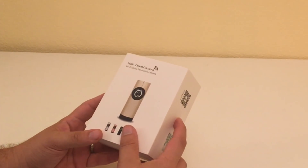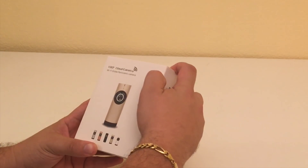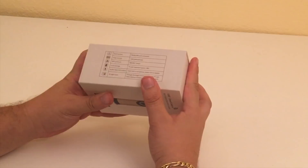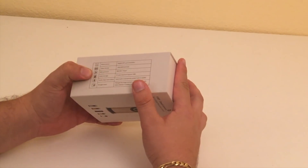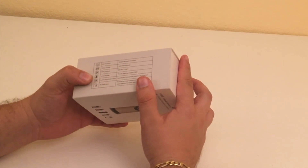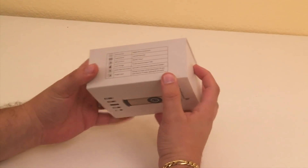Today what we have for you here is the 180 degree Wi-Fi glow panoramic camera from A-Zone. This bad boy comes with alarm action, HD video format, Wi-Fi, local storage — you can shove your SD card in there — audio input and output, and night vision.